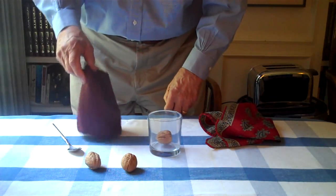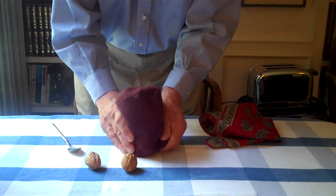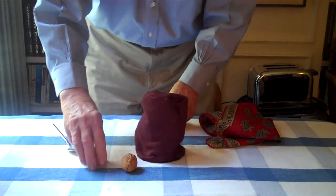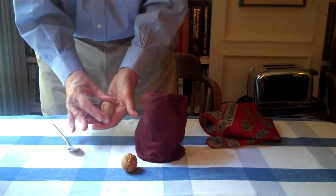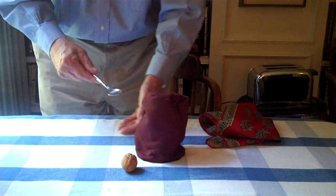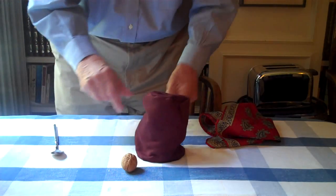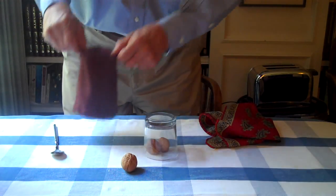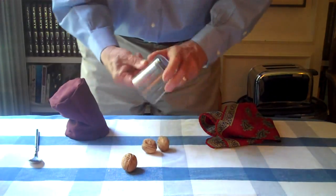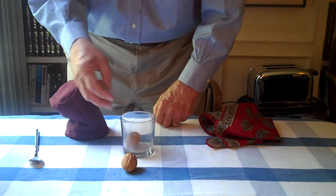The second walnut, we're going to do a little bit differently. We're going to take the walnut, turn the glass upside down, cover it with the bag. The second walnut goes right here. It becomes invisible. Tap it like that. It comes through. And there's walnut number two — two walnuts, one through.